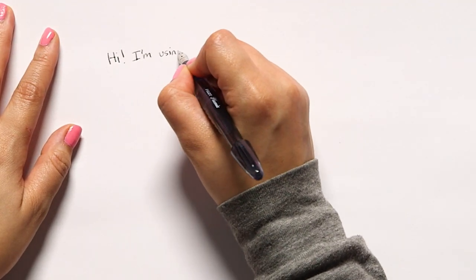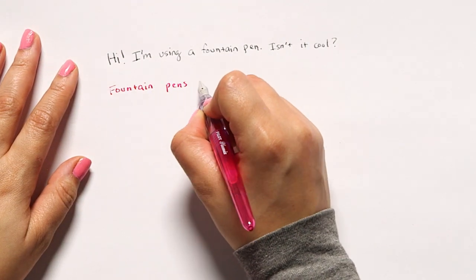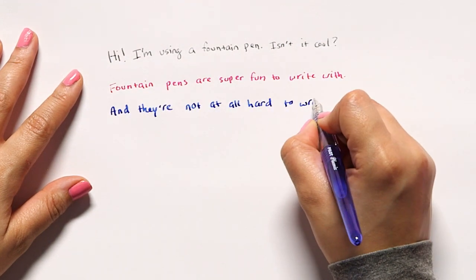But depending on your pen, you might have to use it differently, so just take note of that. Now that you know how to write with your fountain pen, basically all you have to do is start writing and get used to it. There are no real rules to using a fountain pen, and even though it looks intimidating, it is basically just like writing with a regular pen.